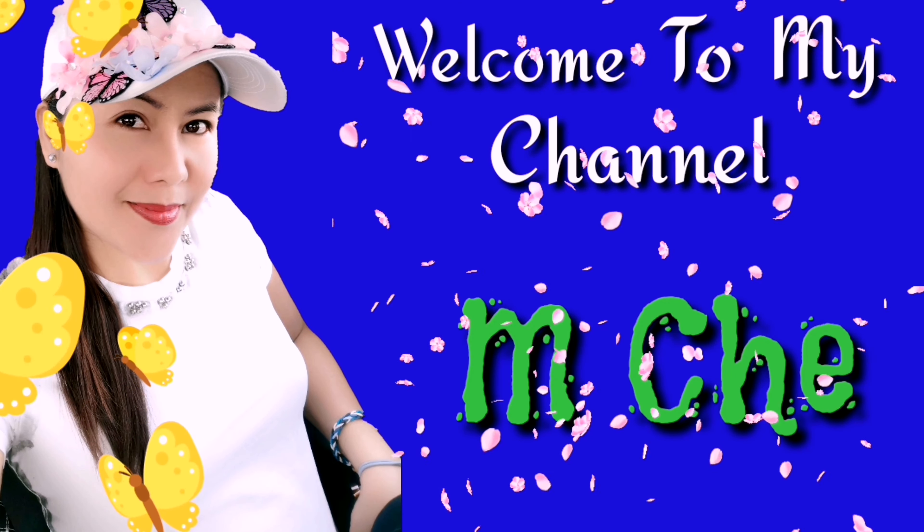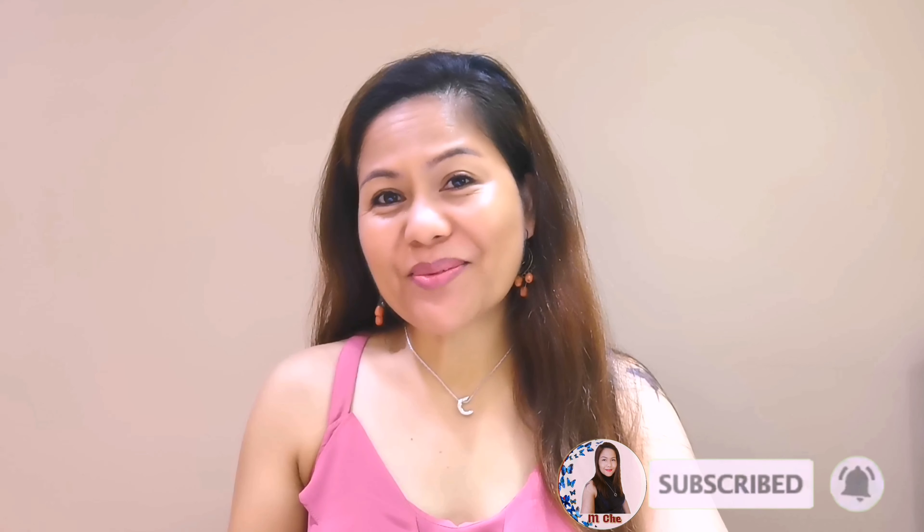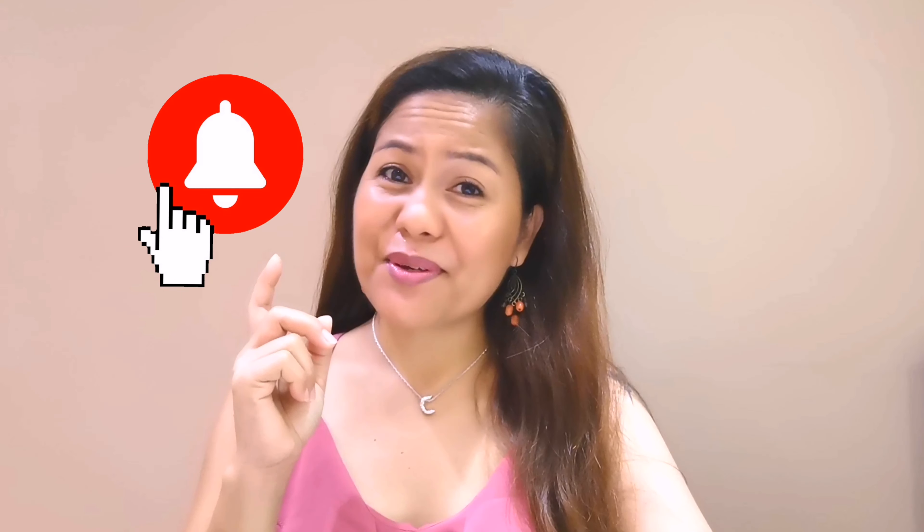For today's video guys, we will do an unboxing and a review of this thing that I bought for the enhancement of making our videos on our YouTube channel. Hello everyone, this is me again MJ and welcome back to my channel. If you are new on this channel, please don't forget to hit the like, share, and subscribe, and please hit the notification bell so that every time I have a new upload, you will be notified. So without further ado, let's get started.